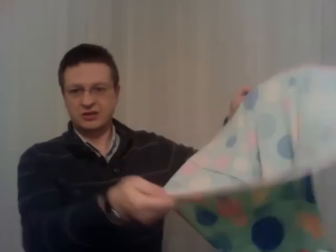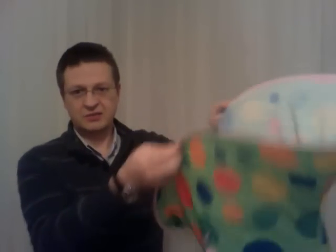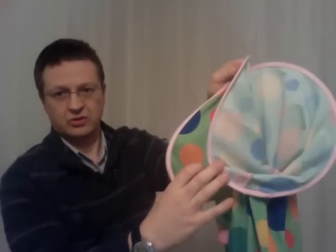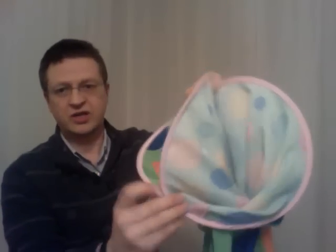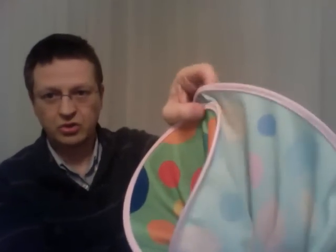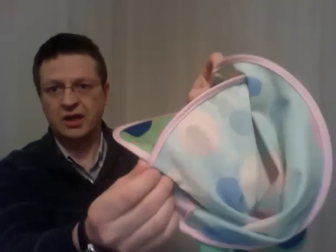So you just take the ring by opposite sides, bring them together, and then you bring also the two remaining lobes together, so that you have a dual saddle shape.